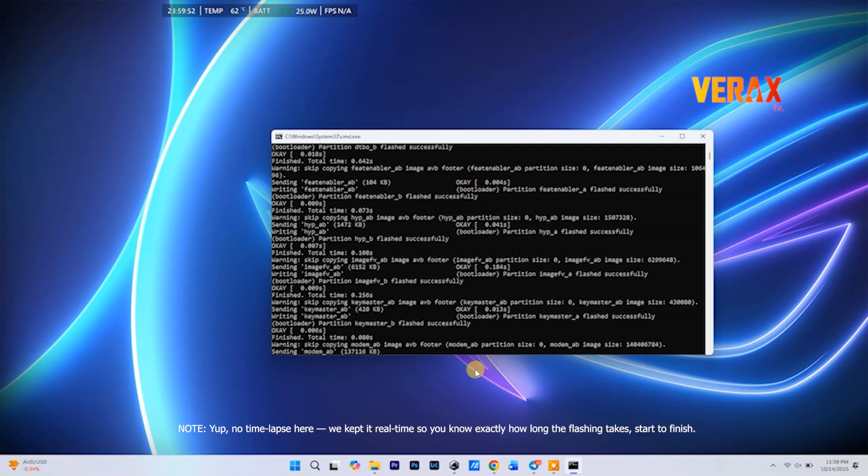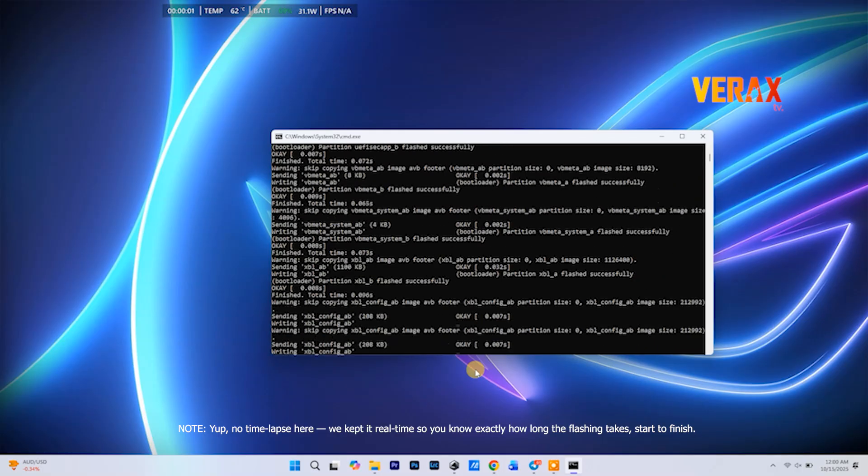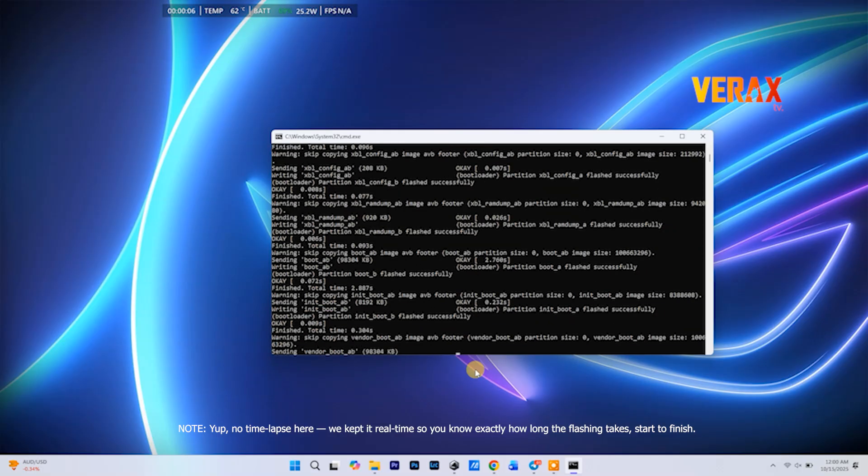Let it flash! Once it's done, the CMD window will close automatically and your phone will reboot straight into Nexdroid OS Edge. Let it boot — first boot might take a few minutes, so chill!